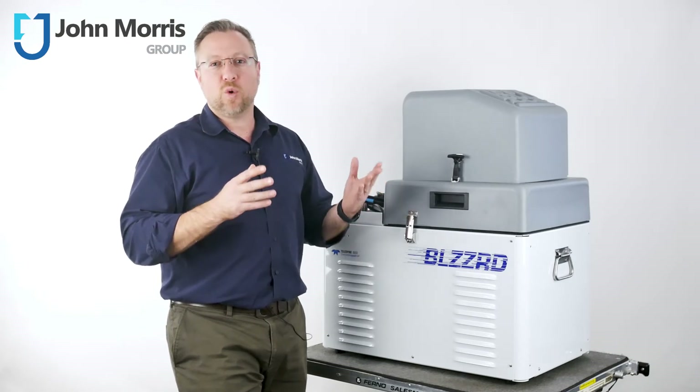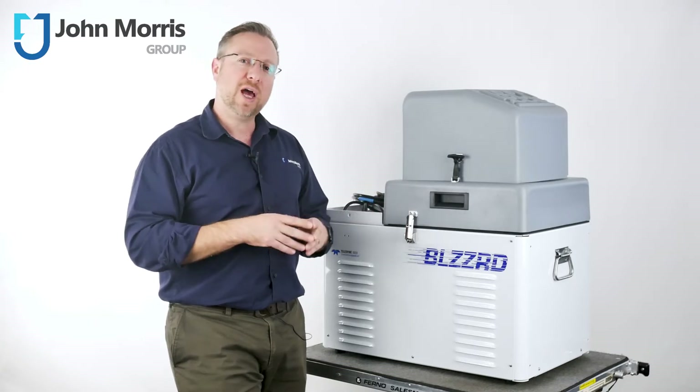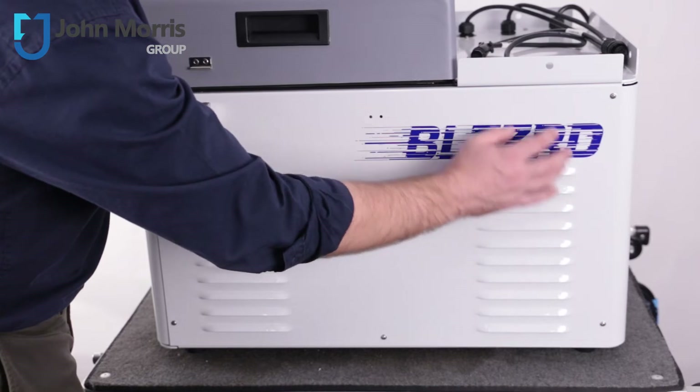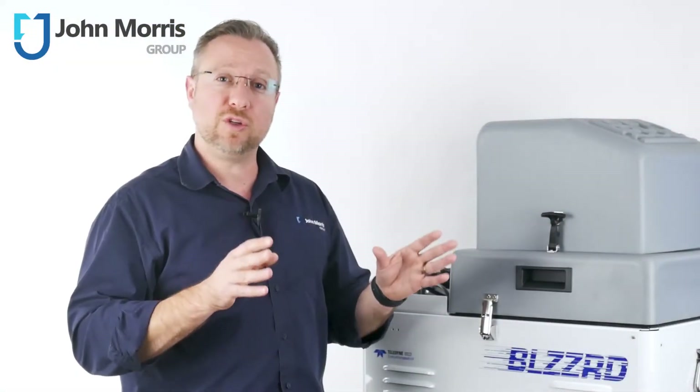The body of the Blizzard has also substantially changed. They've done away with the passive open heat exchanger and enclosed the body in easily removable panels with forced circulation to increase protection from the environment and to increase power efficiency whilst cooling.